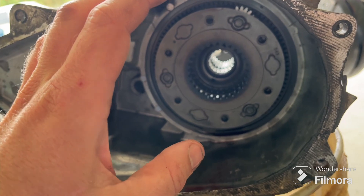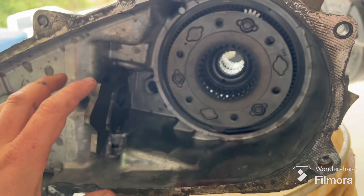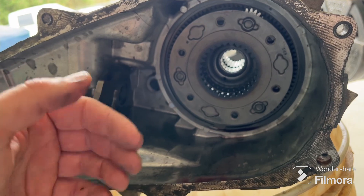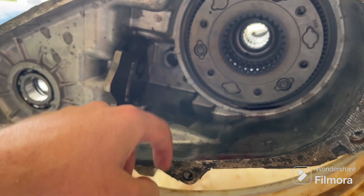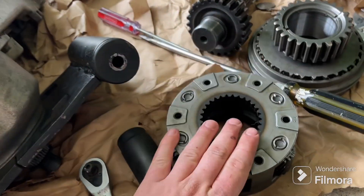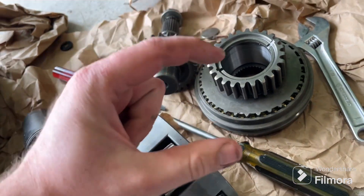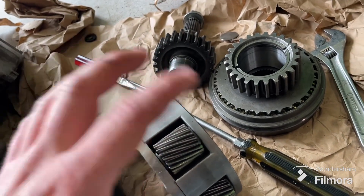I have a three-pinion planetary in here, and I thought about swapping it when I first put the doubler together. But because I had to take it apart to figure out the internal issue — I thought I'd stripped gears or broken the range fork — everything seems fine. There's some marring on some gears probably from sitting between ranges. I did order some beefier stuff: a six-pinion planetary for the 231 and gear components for the wide chain upgrade, which is an inch and a quarter.